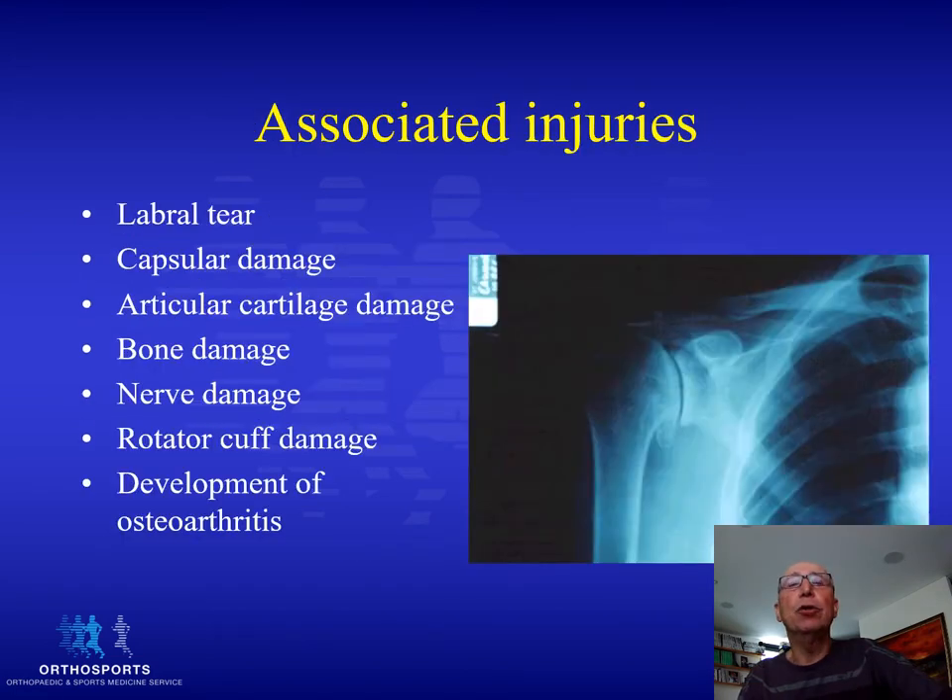Glenohumeral dislocations are associated with labral tears, capsular damage, articular cartilage and bone damage, and rarely nerve and rotator cuff damage. There is a much higher instance of developing osteoarthritis later in life following dislocation.